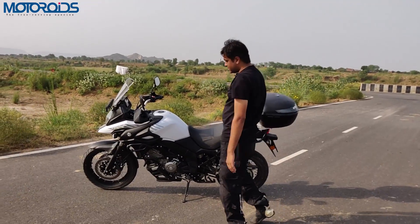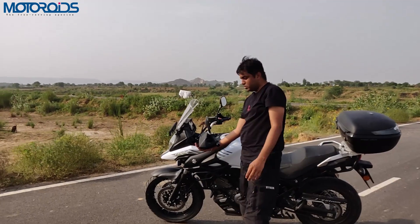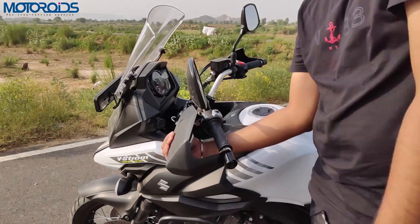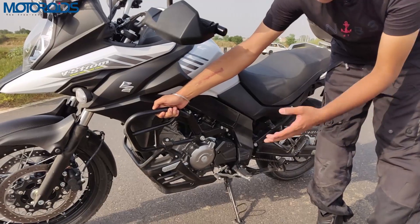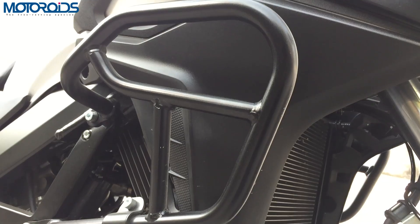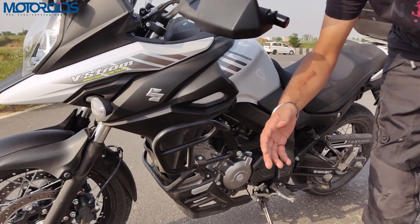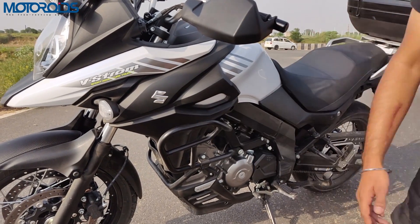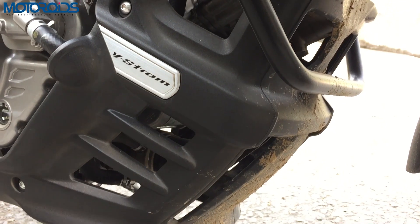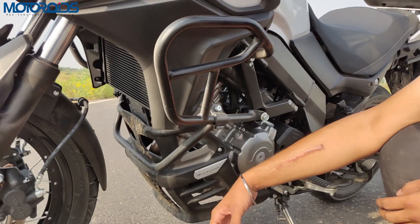The knuckle guards that come standard are pretty sturdy — not all that flimsy but not heavy-duty bug-buster stuff either. The accessory bar is also an accessory you can buy at an additional cost, and if you're not happy with the performance of the headlight, accessories like Denali lights can be mounted there. The engine guard over here is standard — it's made of plastic but should do the job pretty well.